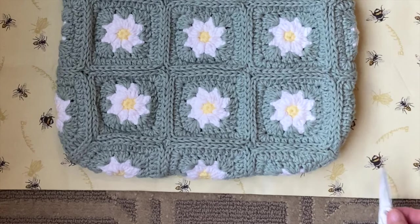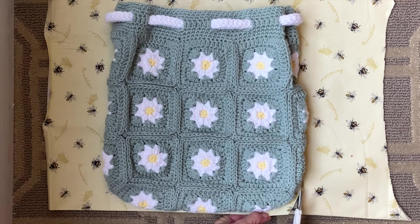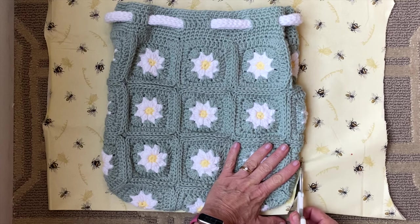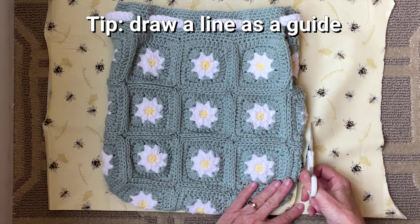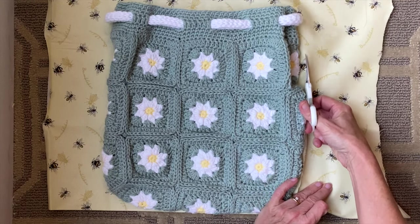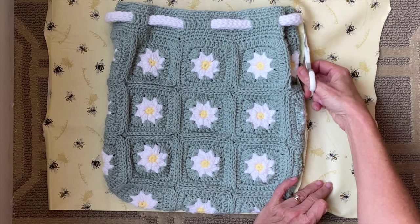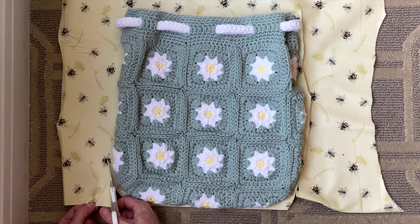Now we're going to cut around the bag just following the shape of it. You want to give yourself about a quarter of an inch seam allowance — this gives you some room for error. If you don't feel comfortable going right into cutting, you can take a pencil and draw around your bag. I forgot to grab one so I just freestyled it. You're going to see a lot of jagged lines as I cut but it really doesn't matter — no one's going to see this when it's all finished and it's still going to be beautiful.